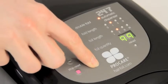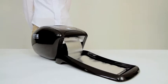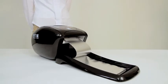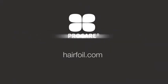The 24-7 couldn't be simpler to use. Simply press the start button and stand back as your foils are neatly trimmed and folded into the collection tray. Using the 24-7 saves you time, money and hassle. Find out more on HairFoil.com.